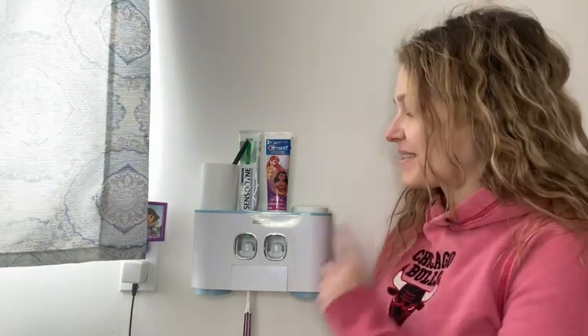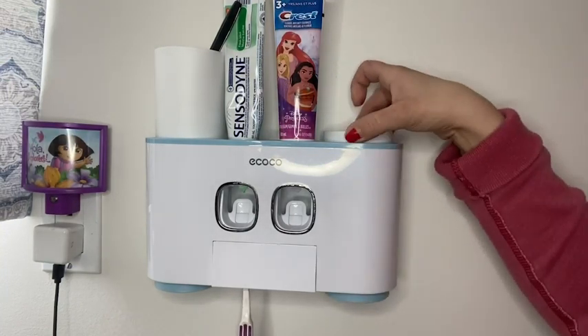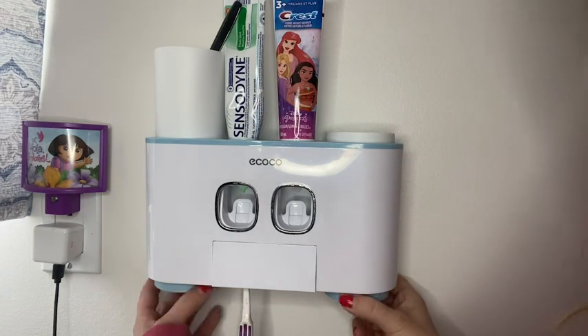Hi guys, it's Rachel with WTI. I want to show you something cool that I bought for my bathroom. This here is a toothbrush holder and dispenser. It does have four cups that come with it.